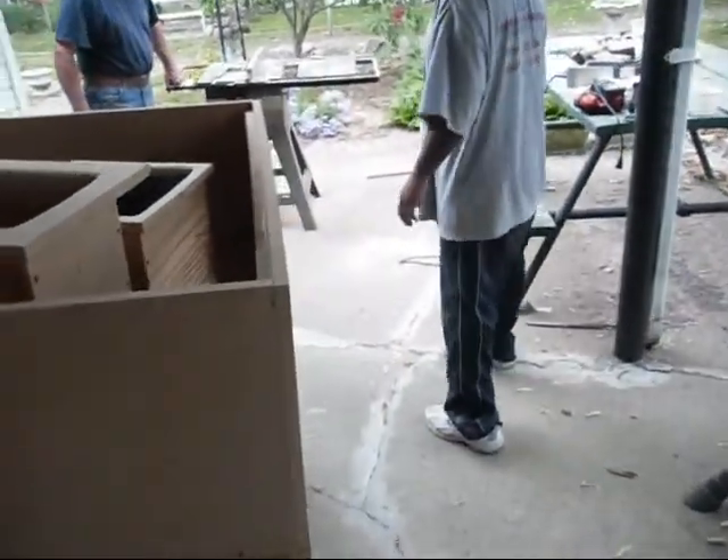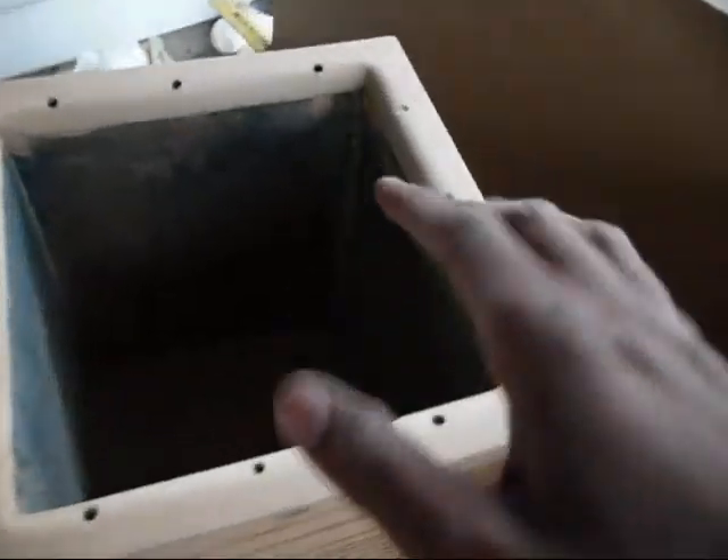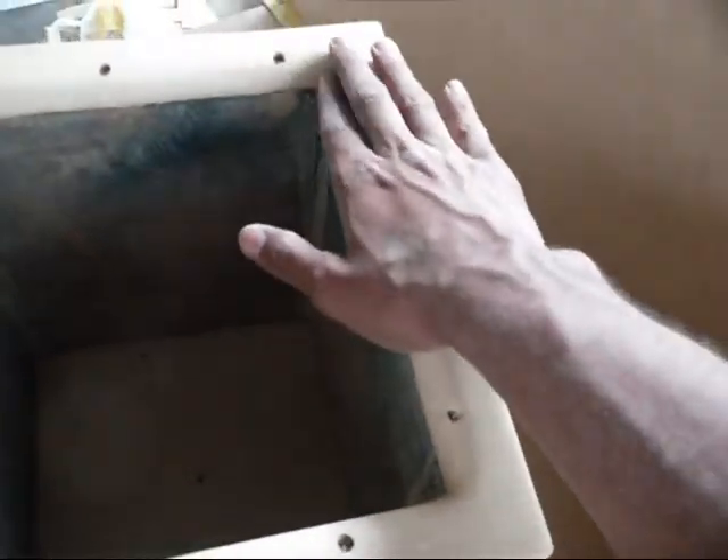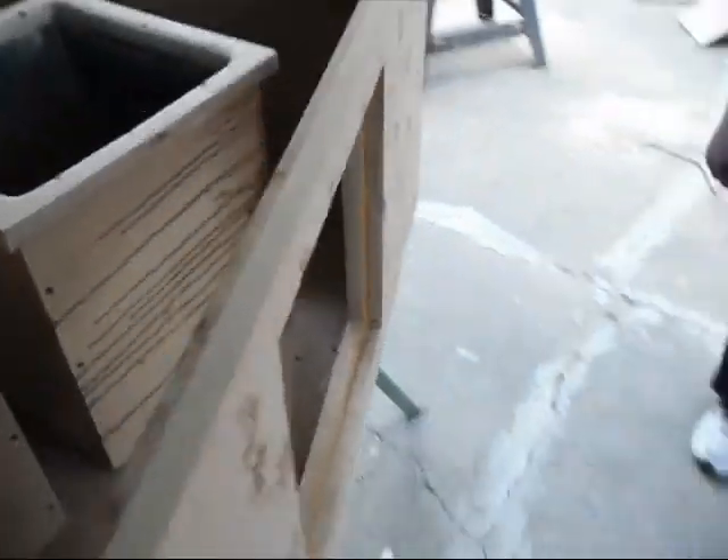All right, our progress for today: we got the 10 inch port started and sanded, we got the eight inch port, we got the front of the box, and we got the two layers on the front of the box.